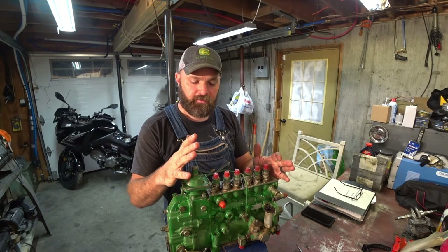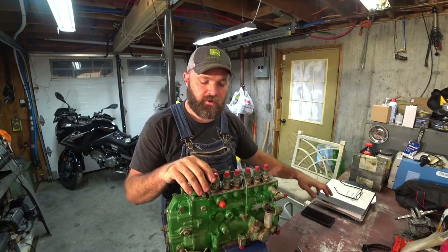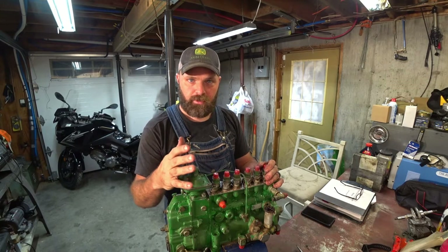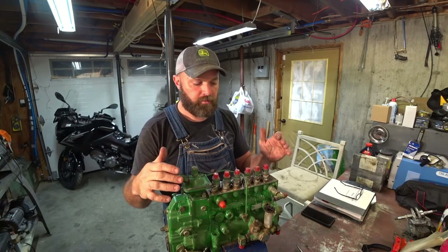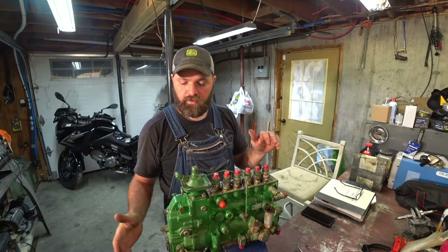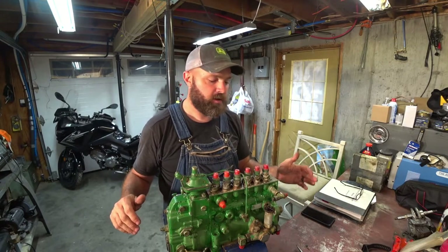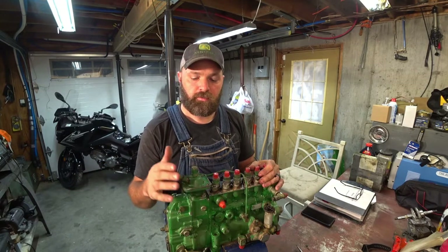My knowledge is gained off of doing a bunch of reading. I've got my Bosch injection manual and a few different manuals I've collected over the years. We're going to talk about doing some changes: delivery valves, aneroid housing, fuel stop screw, rack stop, timing. Would you all come along with me and we're going to start tearing this down.